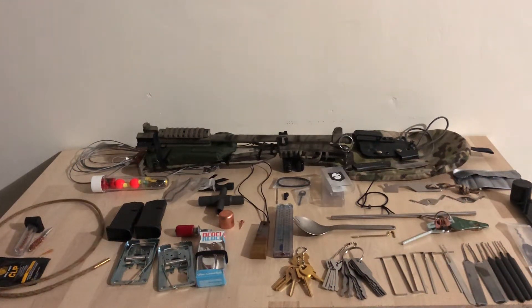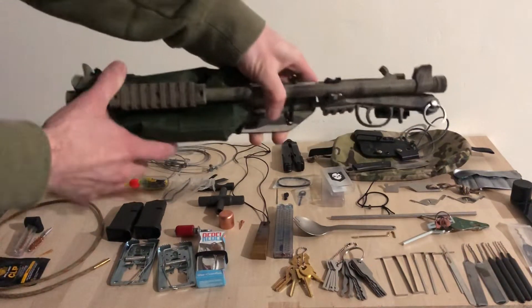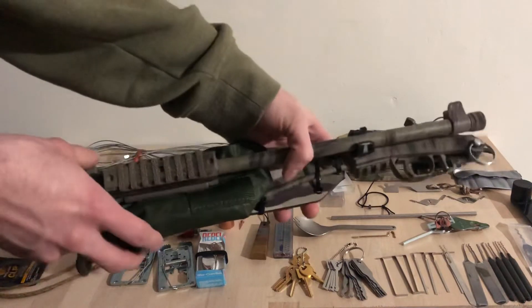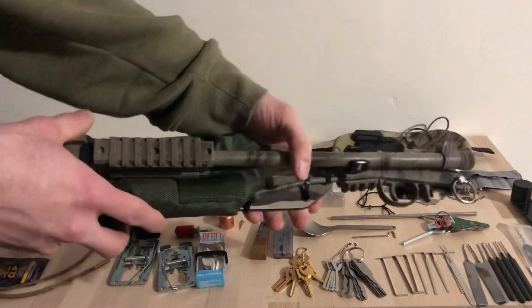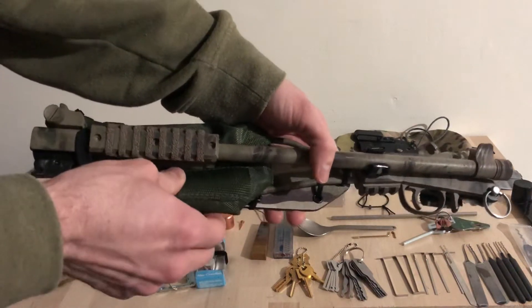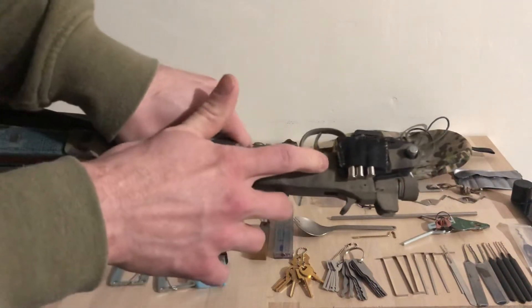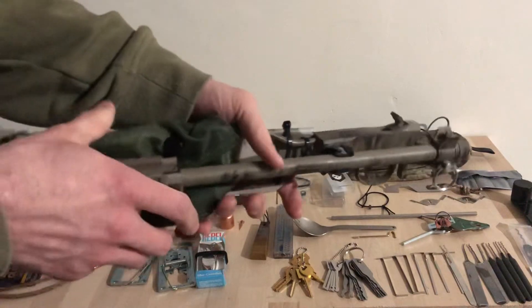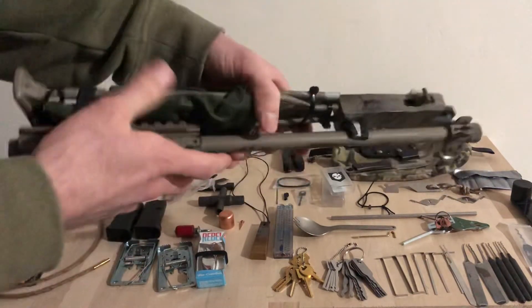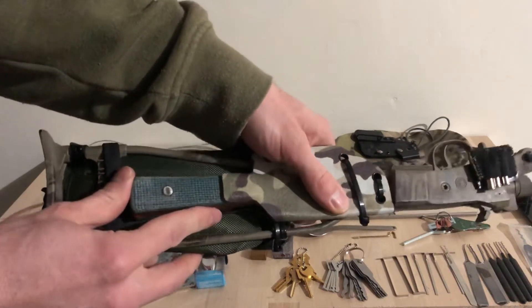Hey guys and gals, this is the bug out bag series part five: tools. Going down the list, we have the Chiapa Little Badger .22 long rifle single shot break open. This is highly modified with an ammo pouch in the back that holds 100 rounds of .22 ammunition, holds three rounds on the side, and has a custom paint job.